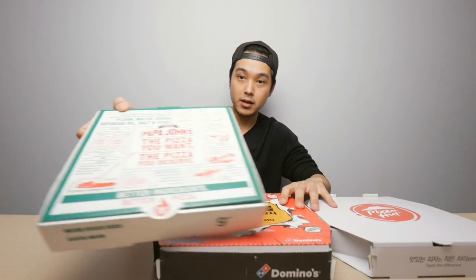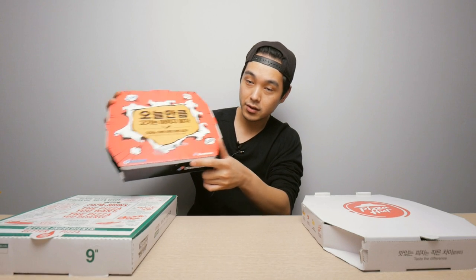I have Domino's right here and Papa John's over here. These are all pepperoni and all medium size. As you can see, this doesn't look too medium to me — in Korea the pizza sizes are always a step down, so a medium over here will be a small over there. These prices weren't too bad — this Pizza Hut pizza was $13 and I got the pan crust for this one.